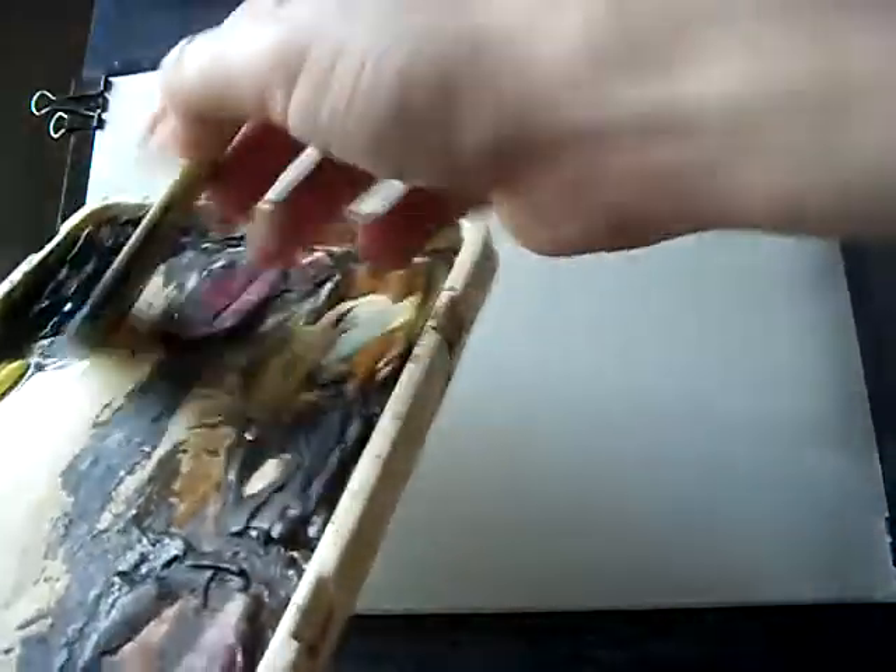I'll make sure that's well soaked. Then I'm going to take a mix of Ultramarine and Paynes Grey, and just work my way down the page.